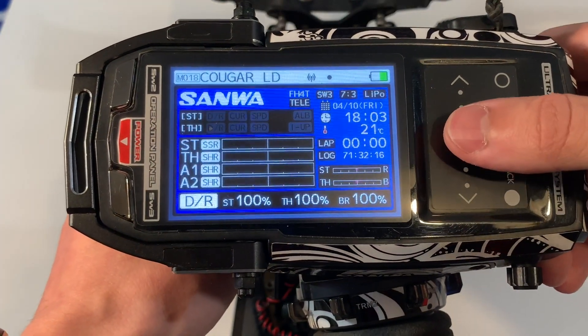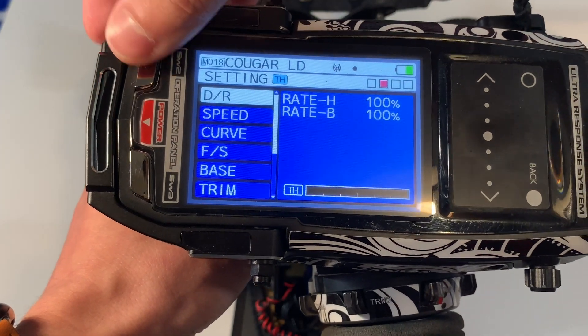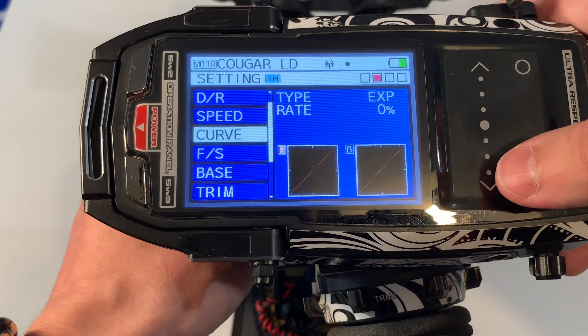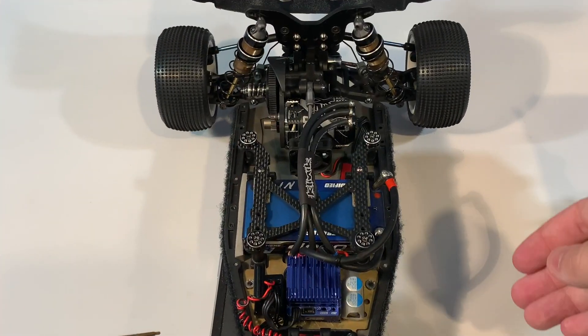Before calibration of the speedo, we have to make sure that the dual rate for throttle and brake are at 100% and the curve for the throttle is at 0%.